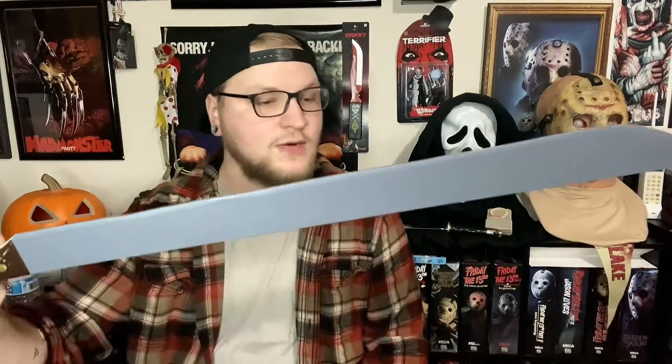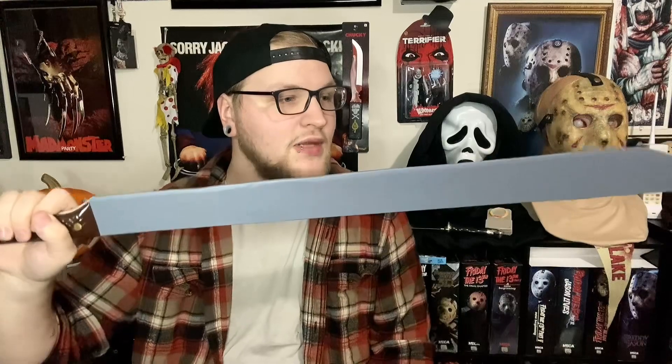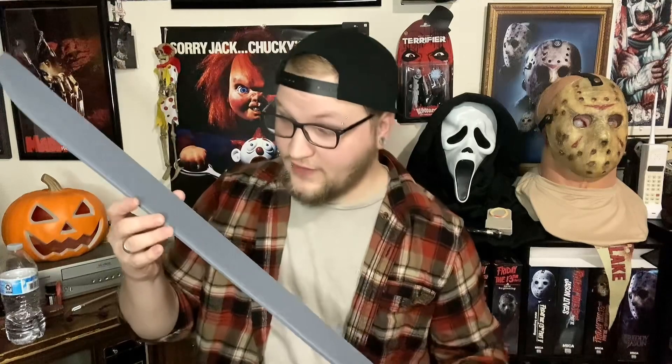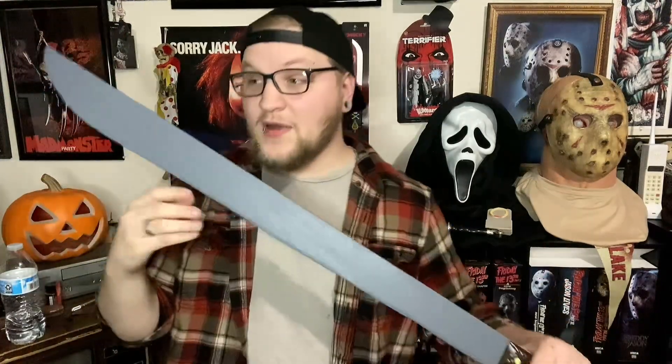A three foot long machete is what Jason used in the remake. It really puts it into perspective, especially if you have a small machete — like the 10 inch one he used in Part 3, I think. You put that up next to this big one and that is nothing compared to this bad boy. This is really sick, and I cannot wait to finish painting it — it's going to look so good hanging on my wall and it'll go really well with this cosplay when I'm done.